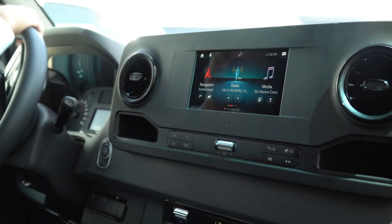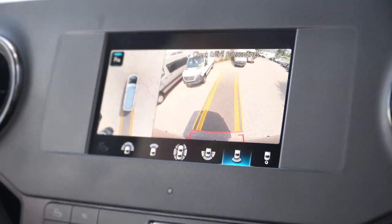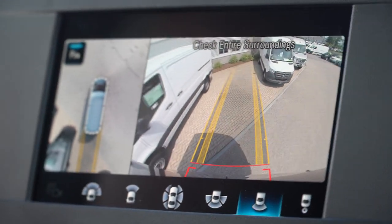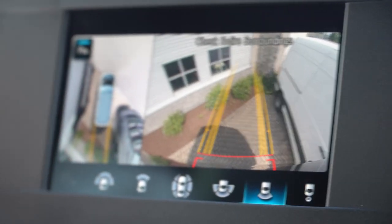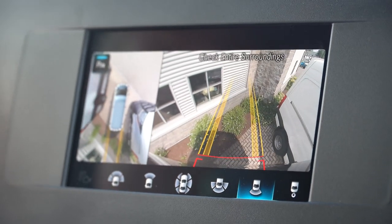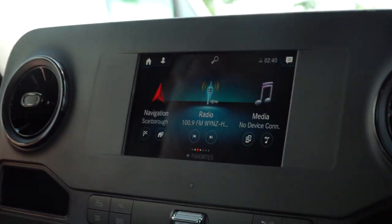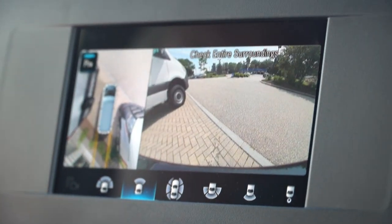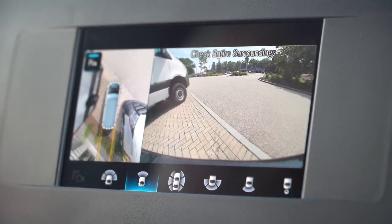Now we're going to back this into a pretty tight spot so you can see the view on the backup camera. You can see the vehicles beside us in that camera and we have some pretty good space in between. I'm going to demonstrate the front view as well. When you're looking at the front view, you can see in front of us and it helps line the van up in its parking space.